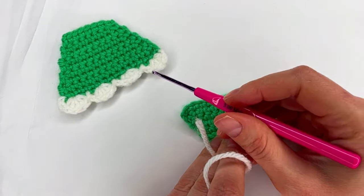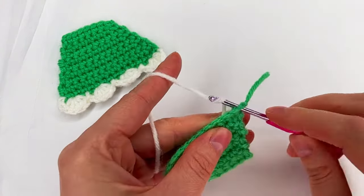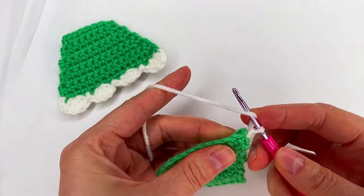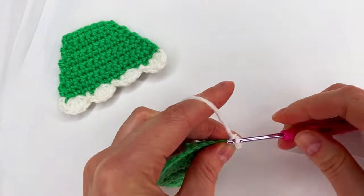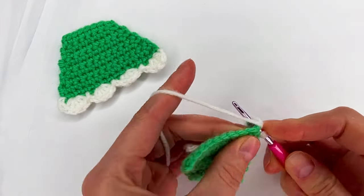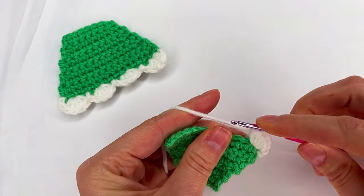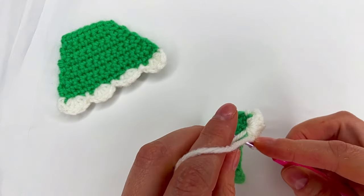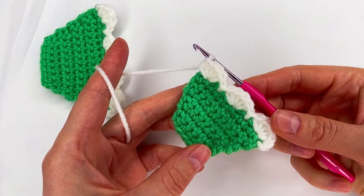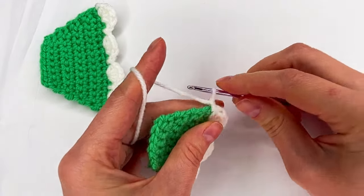Now we go and make the same border. Grab the yarn, make a chain, yarn over to the next stitch, and go with five half double crochet. Skip the next one to the next one, make the slip stitch, and keep going. To the last stitch we make a slip stitch, chain one, and then cut the yarn.